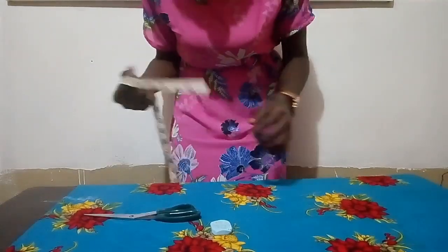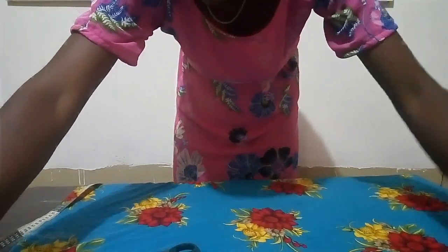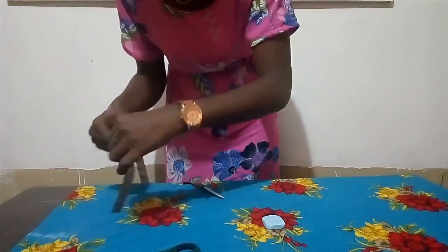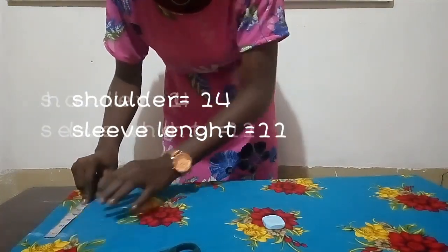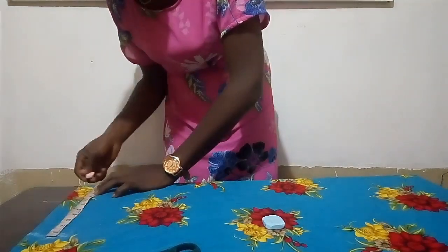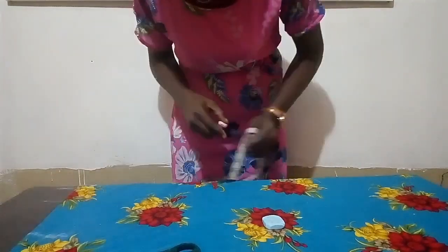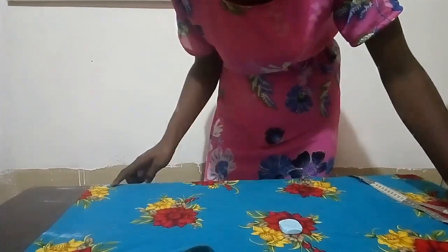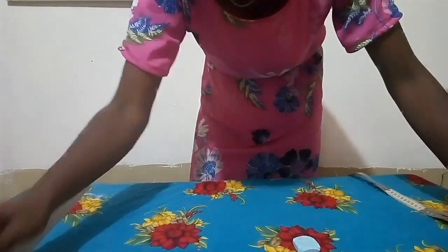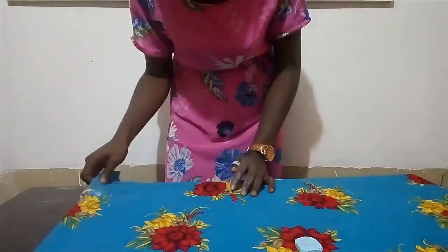After taking your shoulder measurement, the next thing you have to do is to mark your sleeve length. My sleeve length is 11 inches, so I'm going to mark 11 inches there. Another method you can use is to measure both your shoulder and your sleeve together and mark them at that point.